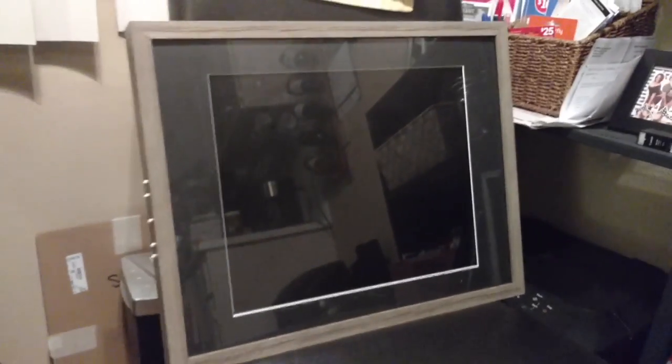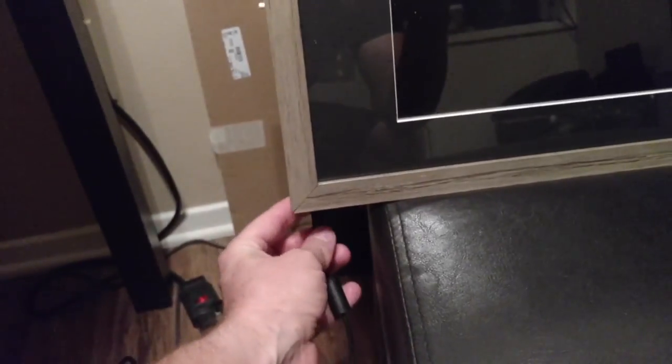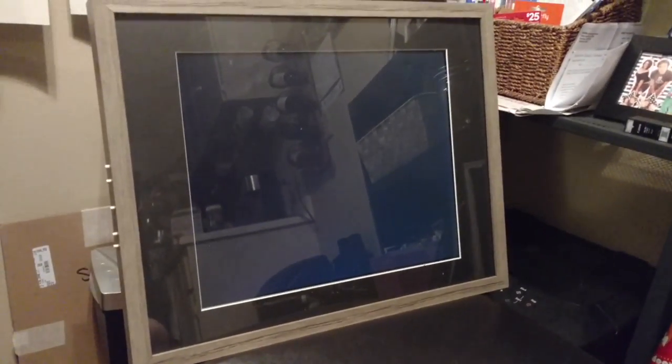And here we are — the completed project. You can see the buttons on the side installed and the ventilation cut in the top. Here we go, we're just going to plug her in. It's an auto-on system, so as long as the power is connected, the system will be on.